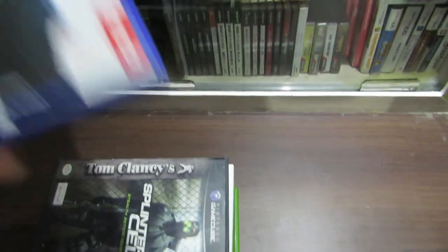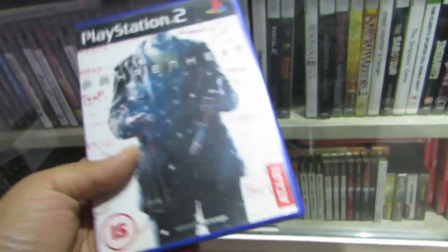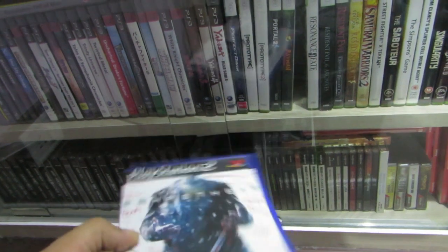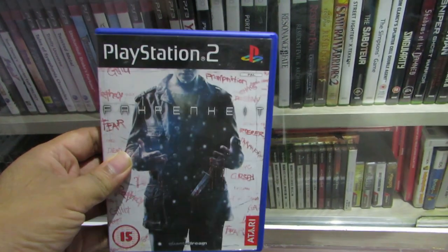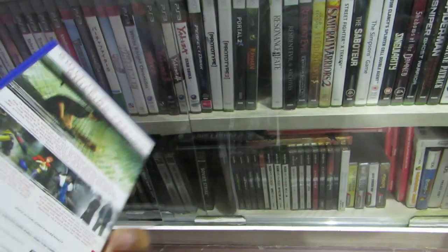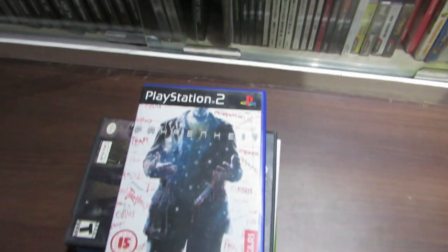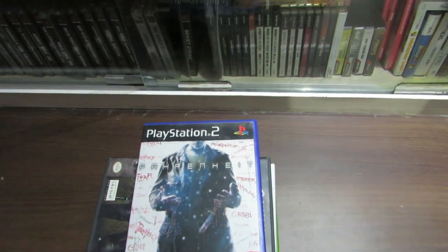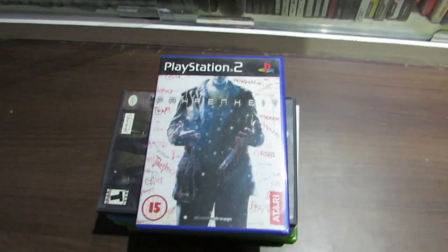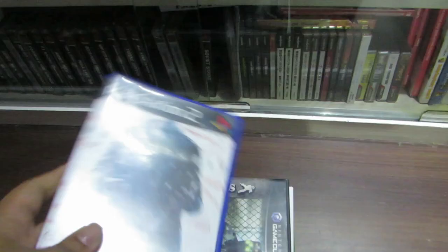I think you guys would already be aware that the initial models of PS3 were backwards compatible with PS2 games. They had hardware to basically play PS2 games in the console itself. That was pretty neat, but it pushed up the hardware costs and because of that, this feature was removed in the later models. So we know that certain PS2 games were supported on PS3.